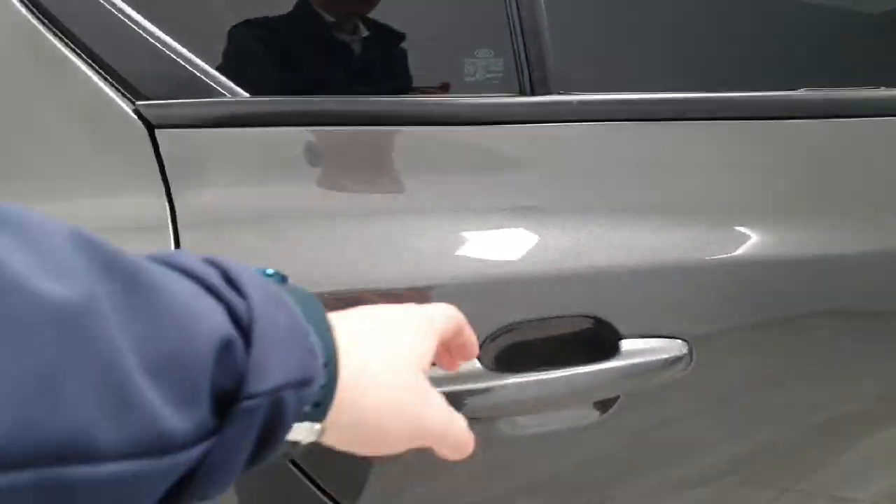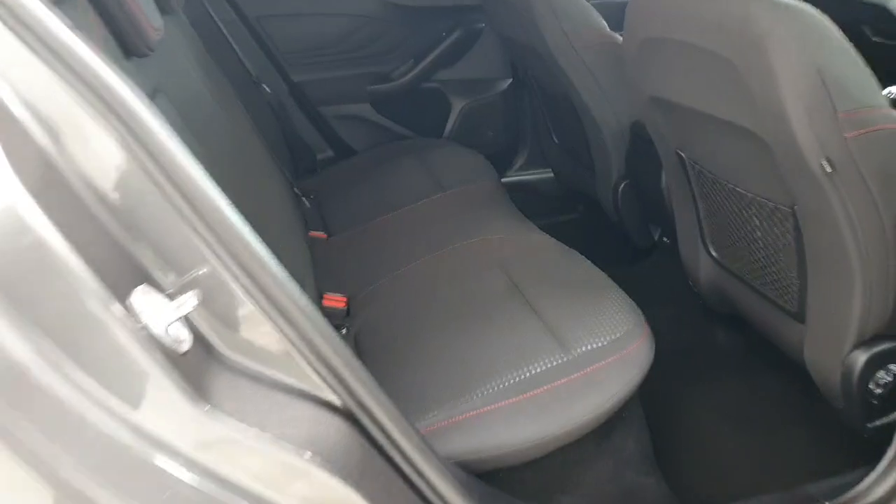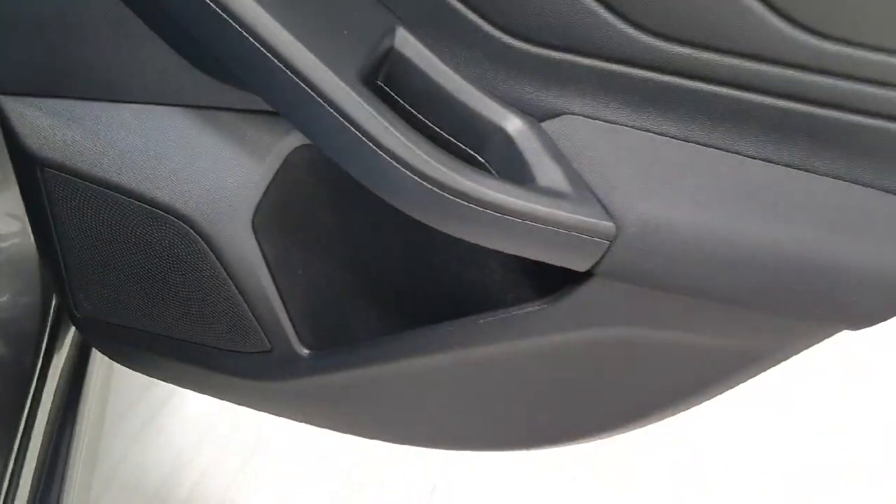Moving on to the interior, starting in the rear passenger compartment. This is where you get your first look at the textile cloth interior finished with red stitching. There is ISOFIX on both sides of the vehicle, some storage on the back of the seats, a 12-volt socket, and more storage in the door cards as well.